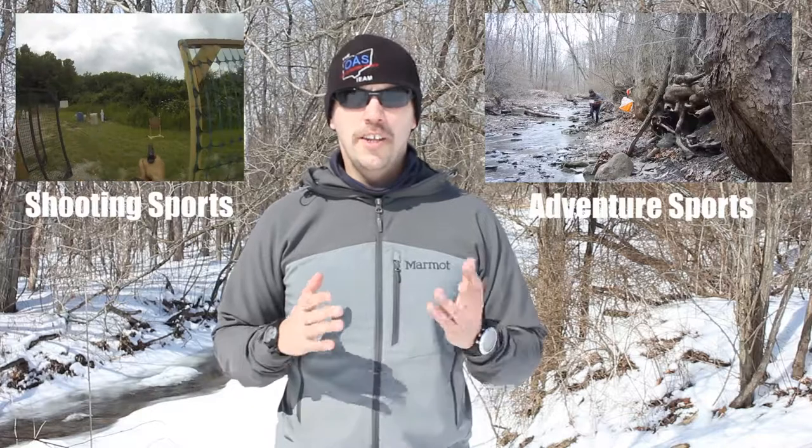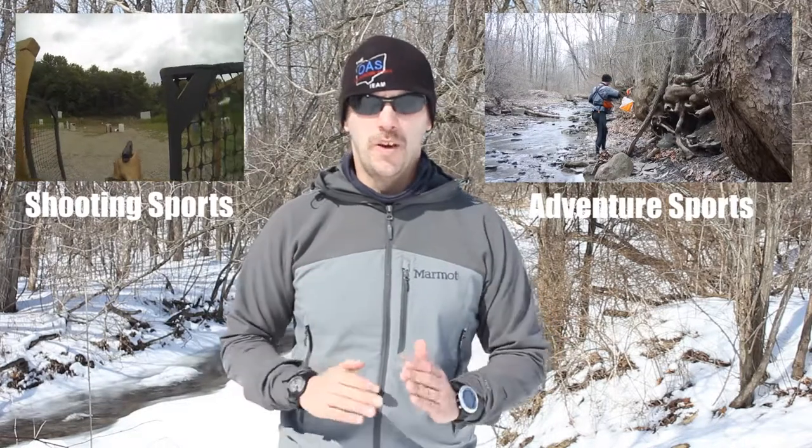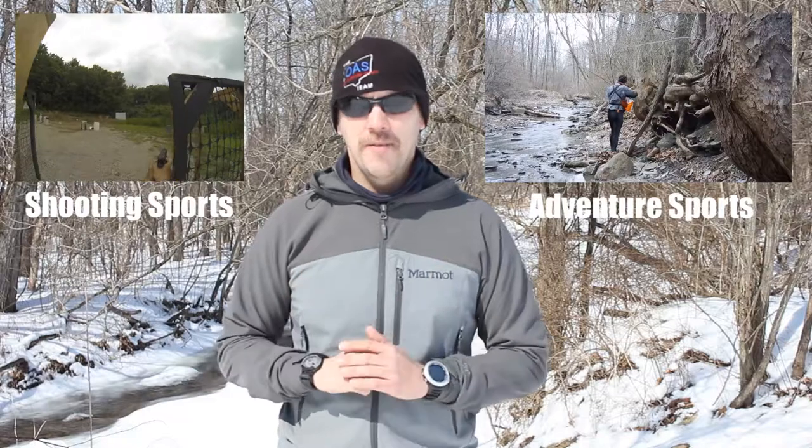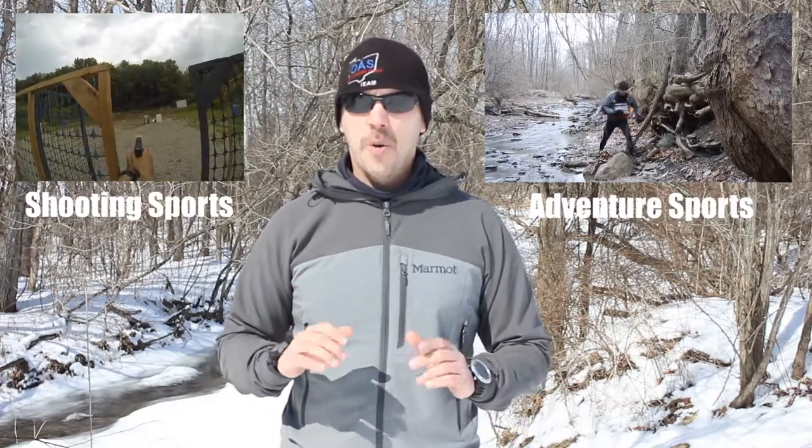If you liked the video and want to see more, just click the like and subscribe buttons — that way it lets us know you're enjoying our videos and we'll put out more on this topic. The content will be what I enjoy and I hope you enjoy it as well. We're going to have plenty of long distance navigation videos, outdoor adventures, adventure sports, and sports shooting. If you want to race with us, you can go to RaceCore.com and join us at one of our adventures in Central Ohio.